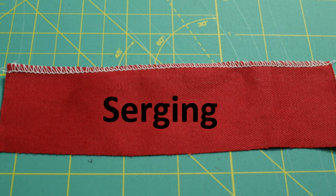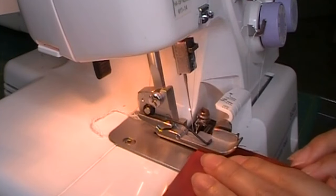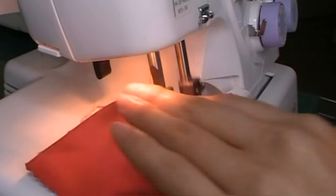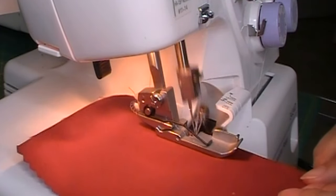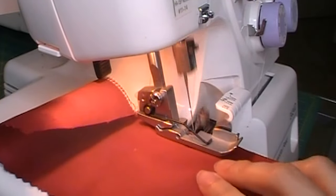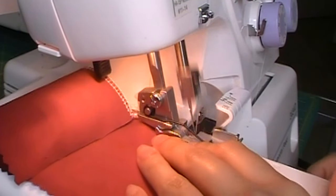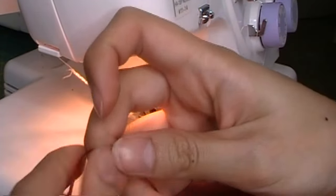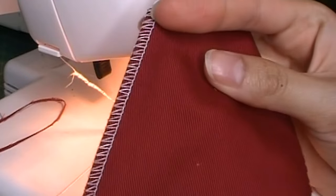The fastest, neatest, and easiest way to finish a raw edge is using a serger. This requires an overlock machine, which is like twice the cost of a sewing machine. Now if you don't sew every day like a maniac, I wouldn't bother buying one. But the overlock machine in concept does what zigzag stitching does — the threads create a casing over the raw edge in a more elaborate and definitely more complicated manner.